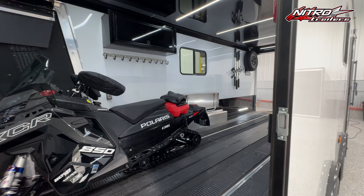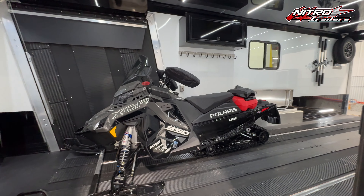Hey everybody, I'm Chad from Nitro Trailers and I want to show you guys one of our newest builds — this 8.5 x 26 XPS Edition trailer. So let's take a look.